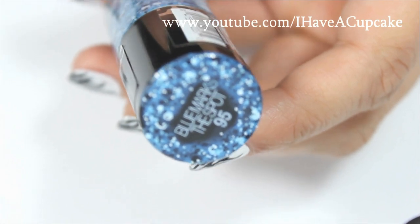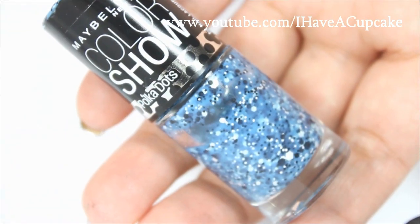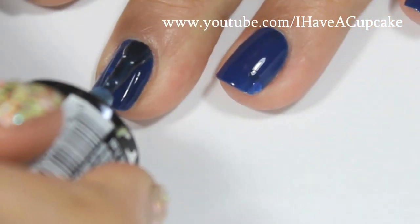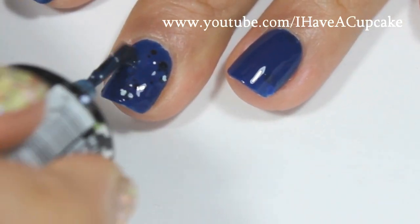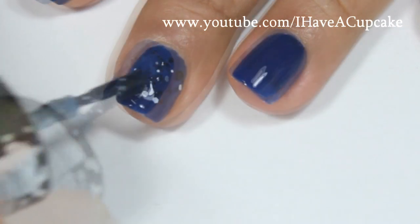Now with Blue Marks the Spot by Maybelline's Color Show, I'm going to put on one coat. And since I only want to put on one coat of this nail polish, I'm going to go back in and fill in any gaps that didn't get any of the speckles.